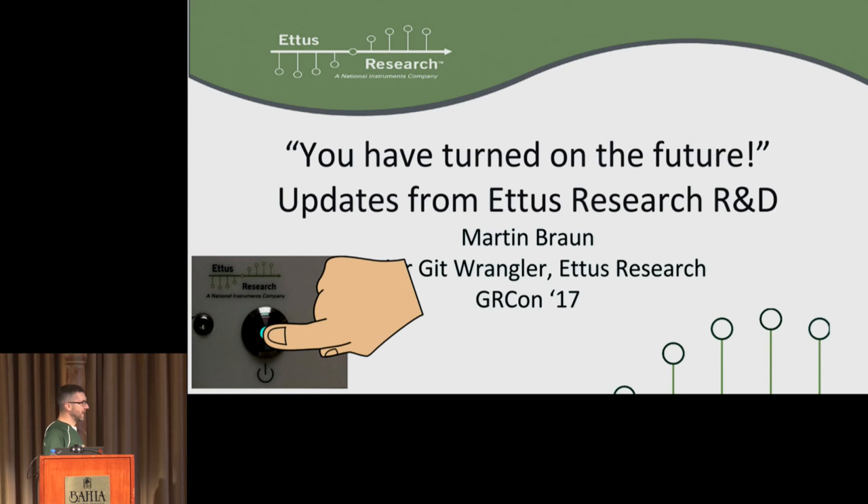The actual useful title for this presentation is 'Updates from Ettus Research R&D.' For this talk I decided not to do a product pitch or talk about something specific I worked on. I just wanted to give a sort of all-around update of what we've been doing. I've tried to keep it to about 20 minutes because I'm sure there'll be questions I want to have some time to answer.